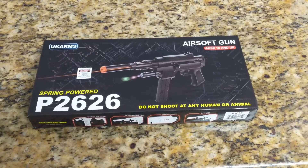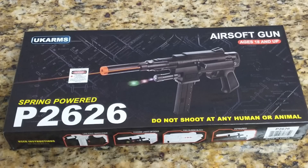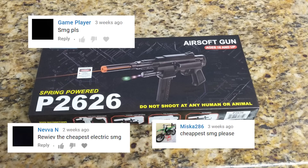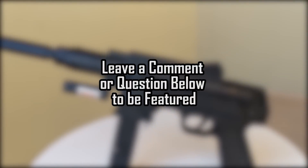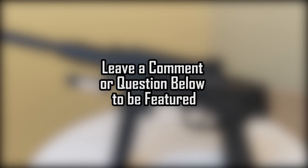Hey, what's up guys, Rev here and today I got another unboxing review of the UK Arms P2626 — the gun that came requested by a few of you guys that wanted to see an SMG review. If you have another gun you want me to review or check out, let me know in the comment section below. I have a few UK Arms airsoft guns lying around the house, so I wouldn't mind giving them away to any lucky subscriber who comments on this video.